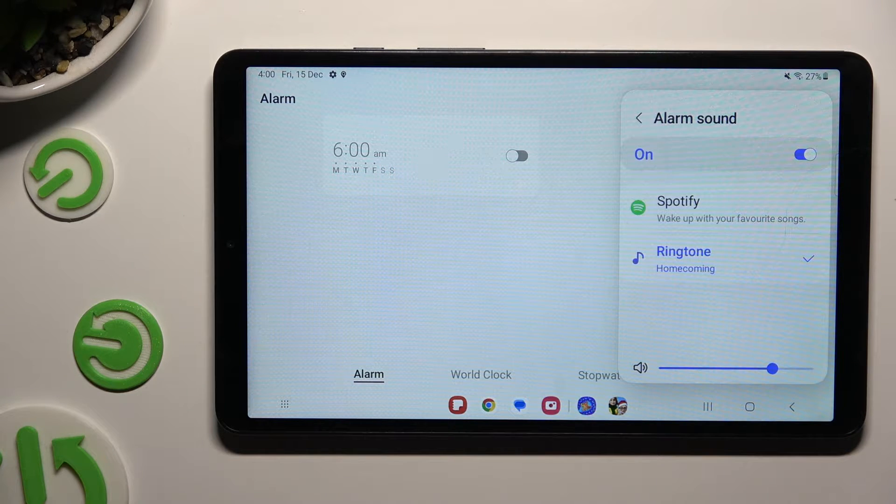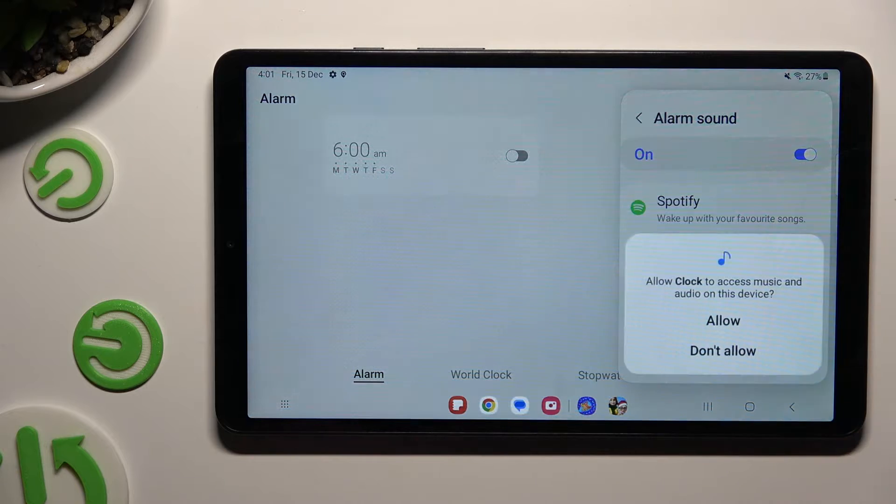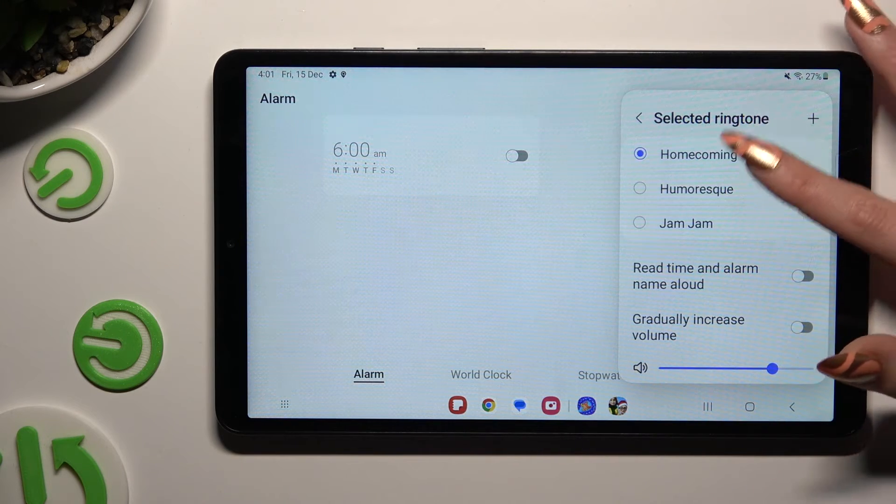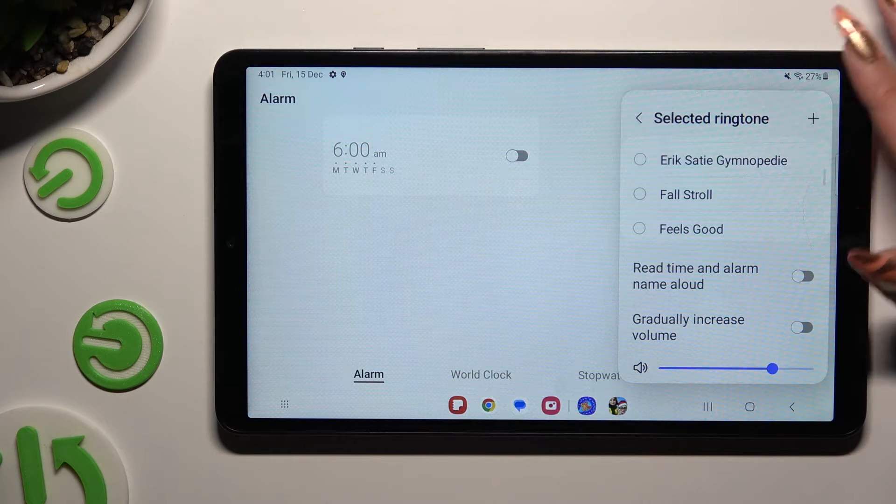When you're ready, click on alarm sound. You can select Spotify, log into your account and use music from it, or select ringtone.